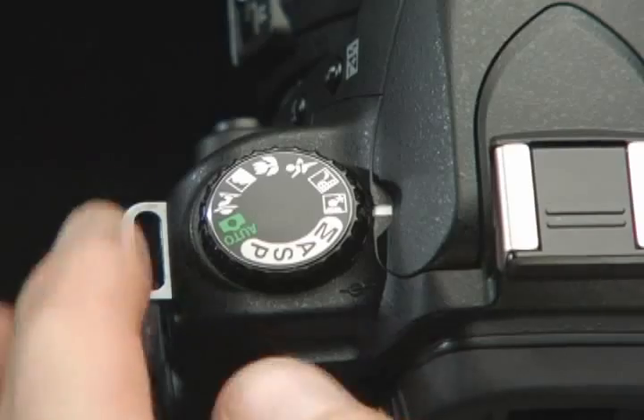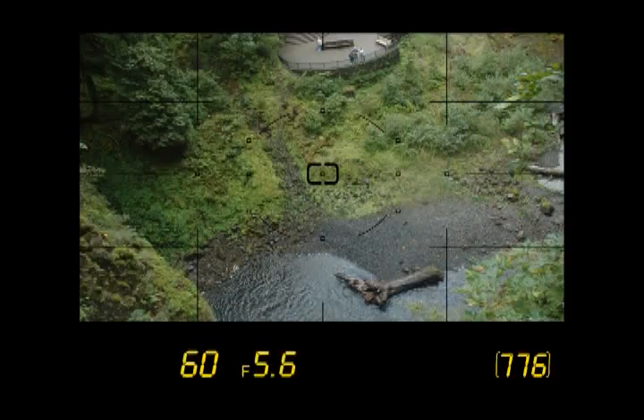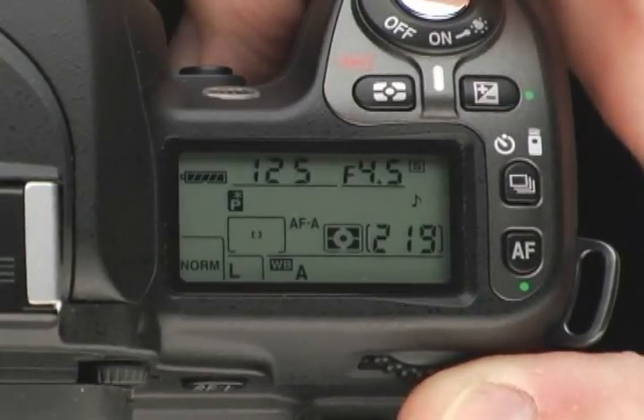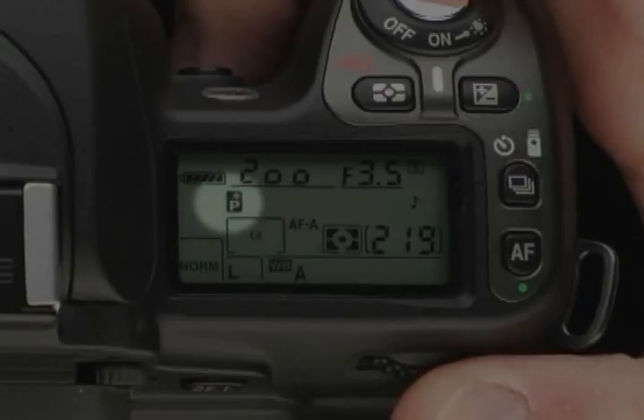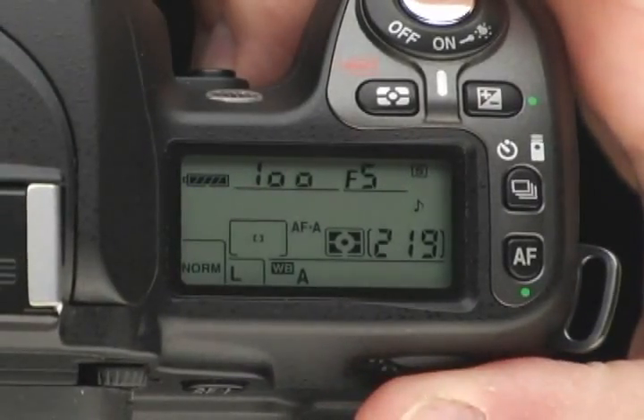Let's take a look at Programmed Auto. On Programmed Auto, the camera does its best to adjust the settings, giving you an average exposure — just as in Auto, it chooses the appropriate aperture value and shutter speed. By turning the main command dial, you can extend the usefulness of Programmed Auto: turn it one direction and the shutter speed becomes faster while the aperture opens; turn it the other direction and the shutter time gets longer as the aperture closes. These combinations are balanced for a correct exposure. When using this flexible option, the letter P and an asterisk will appear in the control panel. Using P can be a great way to freeze action or control depth of field depending on the situation.